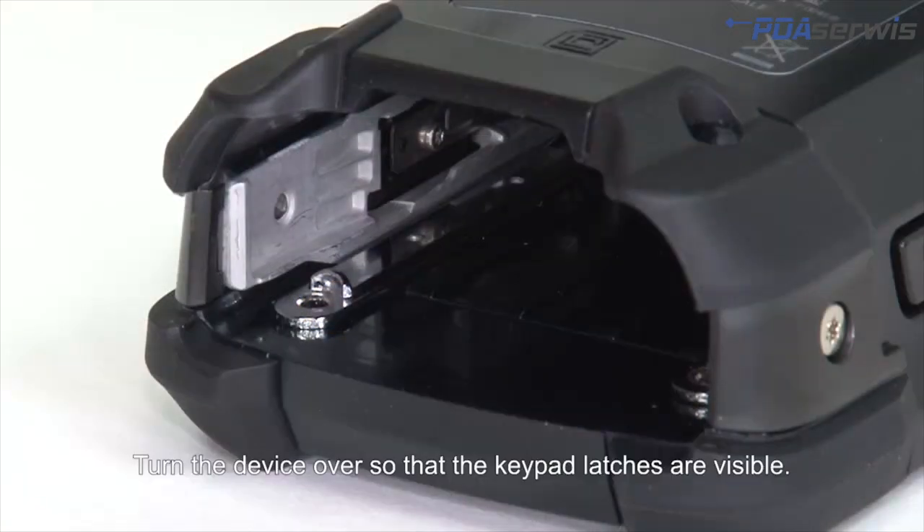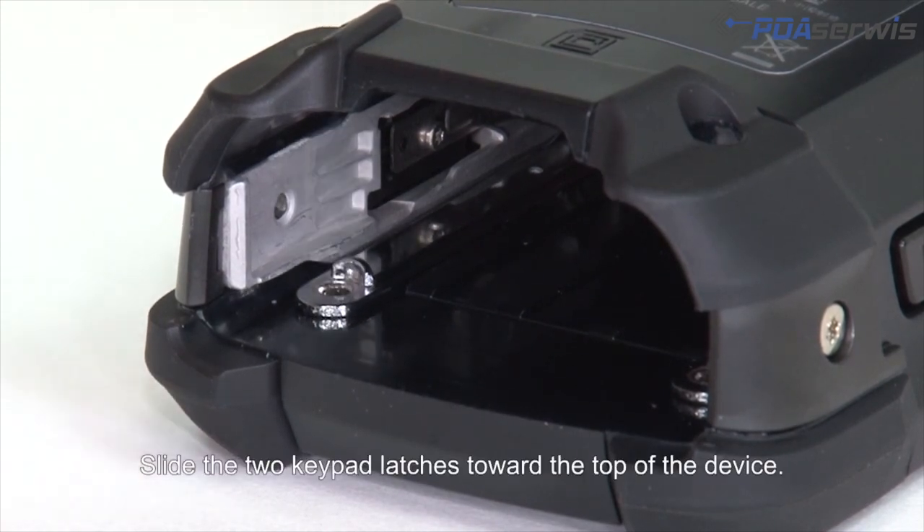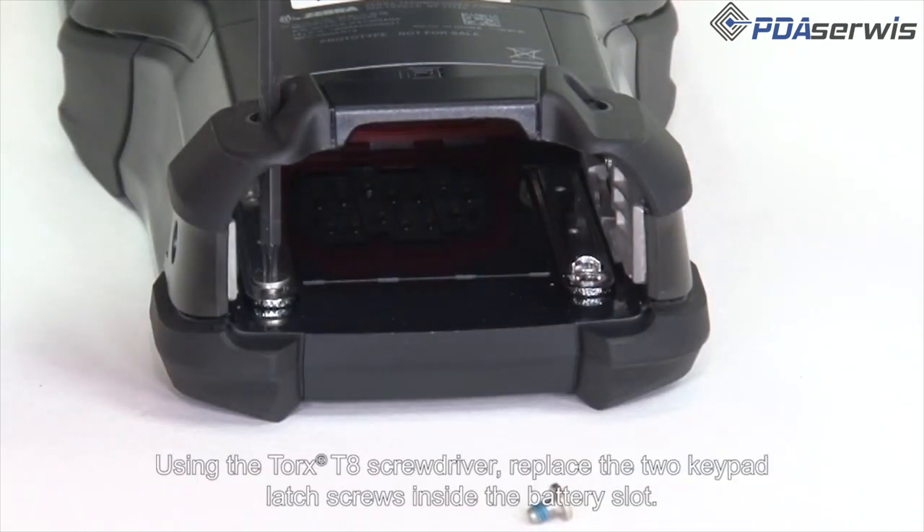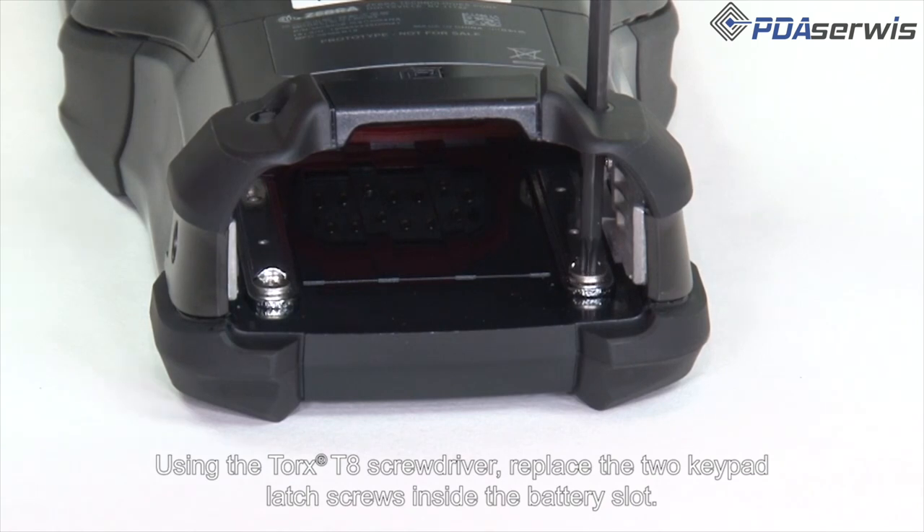Turn the device over so the keypad latches are visible. Slide the two keypad latches towards the top of the device. Using the Torx T8 screwdriver, replace the two keypad latch screws inside the battery slot.